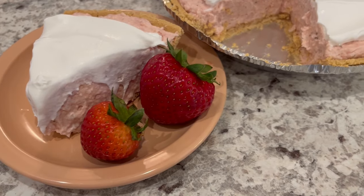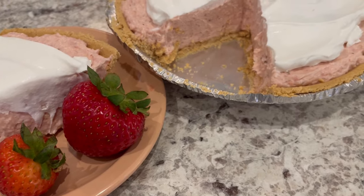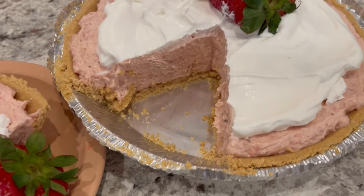Hi, my name is Andrea with Foodimentary Adventures in Food, and today I'm sharing a quick and easy recipe for strawberry cream pie.